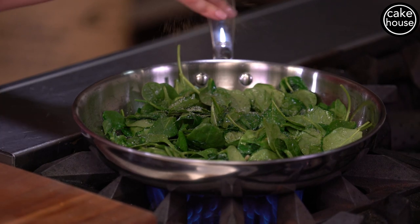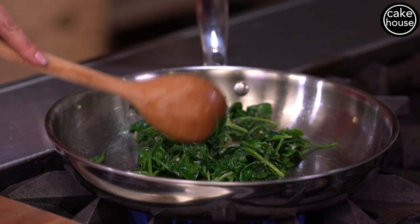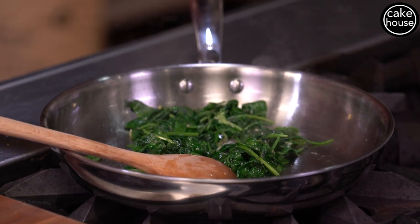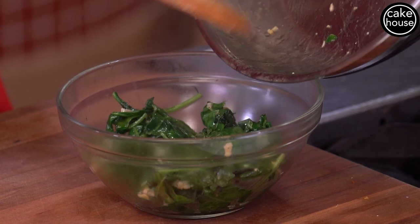This whole cooking of the spinach process takes less than five minutes. Now that our spinach is cooked, I'm going to put it in a bowl and set this aside to cool.